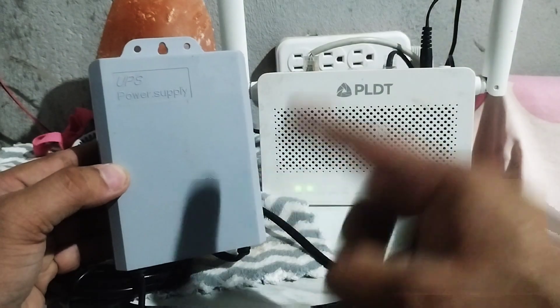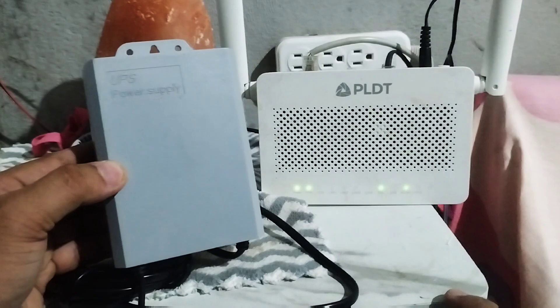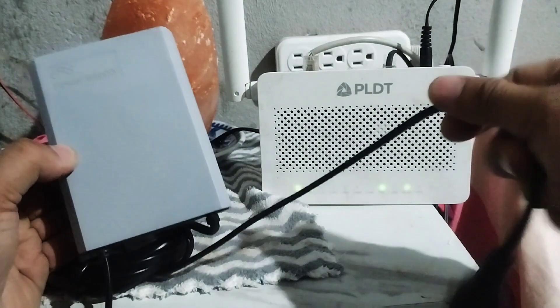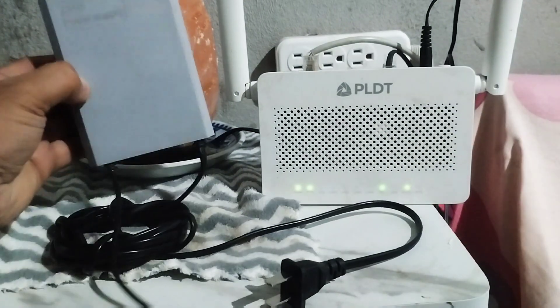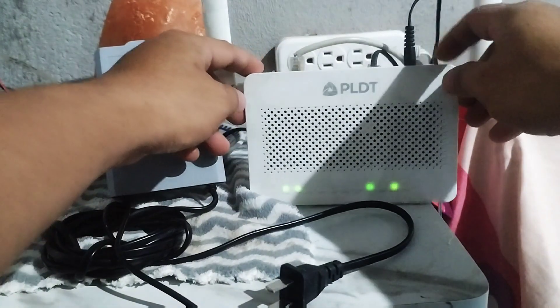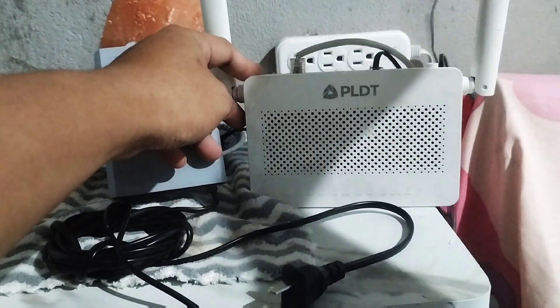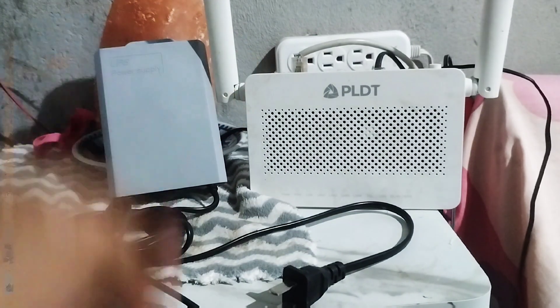Hey guys, I'm gonna show you how this UPS power supply works with our PLDT Wi-Fi. This power supply can supply your Wi-Fi for up to 6 hours. You can check the description below — I put the link where you can buy this UPS.